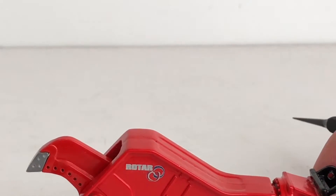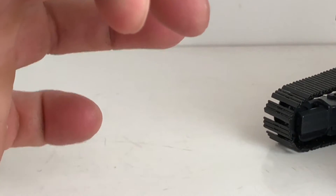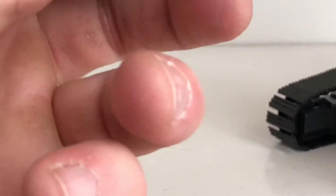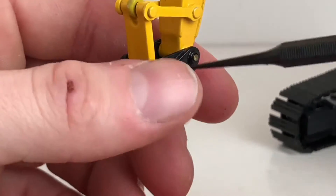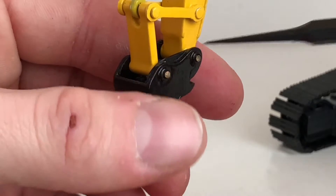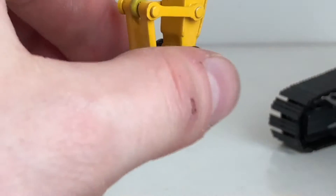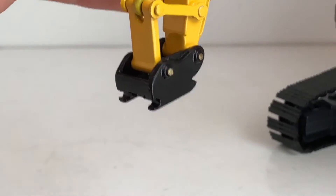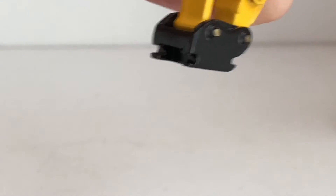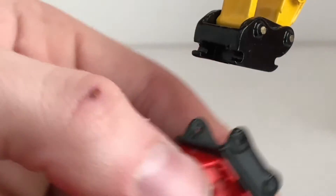It comes with a quick coupler. I have mine mounted to a Komatsu — this is my 450. One thing to note if you are going to put it on a Komatsu model: you do have to build some spacers, which I did out of some styrene. I built some spacers and glued them onto the quick coupler so that the coupler doesn't move back and forth. It's pretty easy to install, like almost all attachments that come with quick couplers.